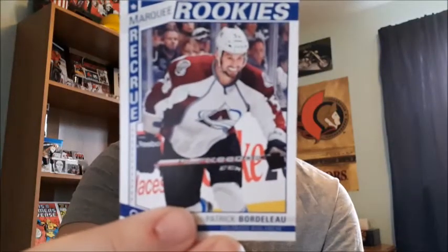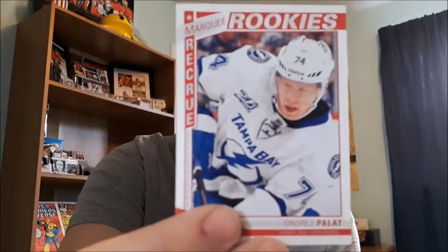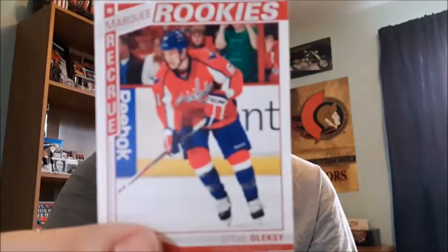More rookie cards: Roman Cervenka, Brian Flynn, Nicholas Blanchard, Leo Komarov, Mark Arcobello - sorry about that one - Antonio Russel, Patrick Bortello - I actually have two of his because I got a pack from the dollar store a while ago - Tyler Johnson, Andre Palette. You can barely see the names because it's not bolded at all. Michael Grandlund, Zach Raymond, and Steve Oleksy - probably butchered that one.